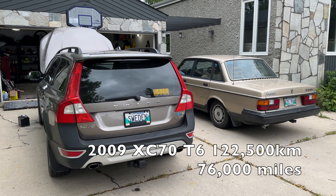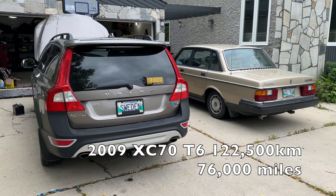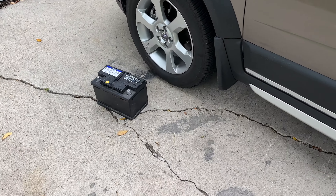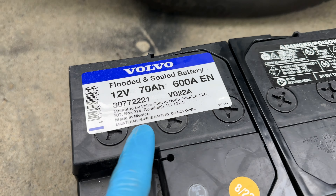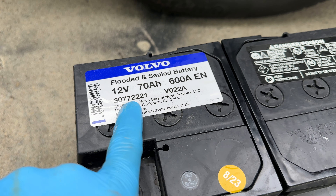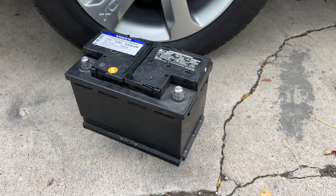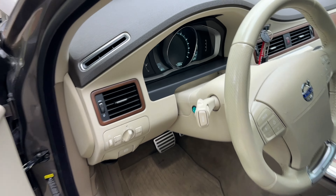Welcome back, thank you for joining me. My 2009 XC70 T6 with 122,000 kilometers — in this video I will replace the five-year-old battery on my Volvo. Original Volvo battery from the dealer, manufactured August 2023. This is the part number that matches my VIN number — a fresh new battery from the dealer. Not cheap, but I like to buy original.